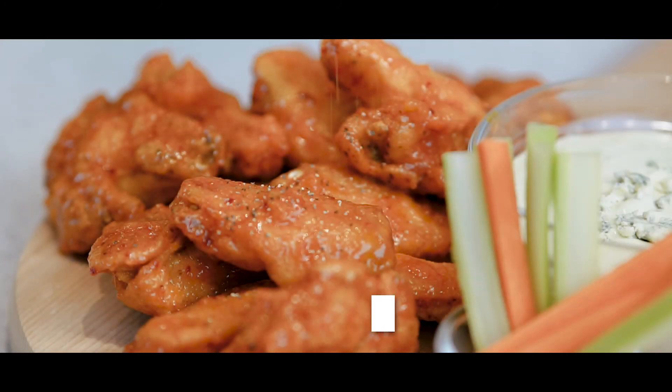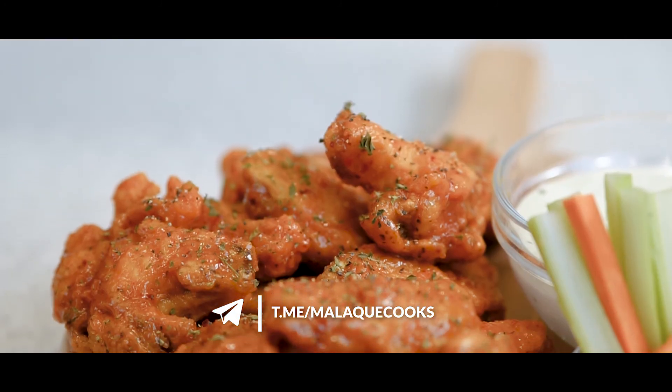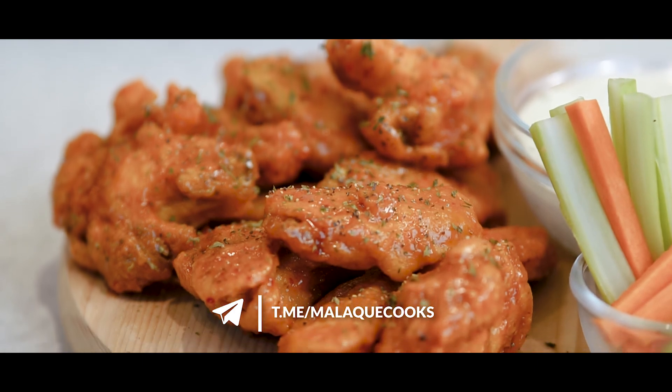To know another sauce that can be a perfect coating for this chicken, you know the drill guys — subscribe to my Telegram channel!